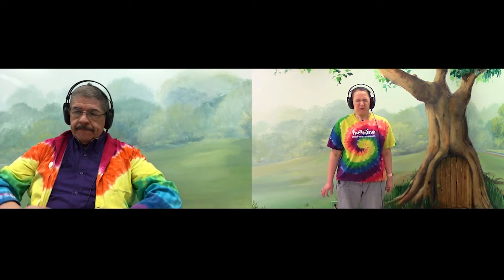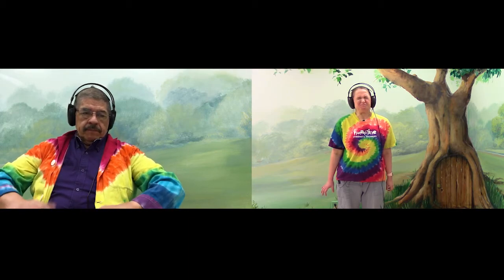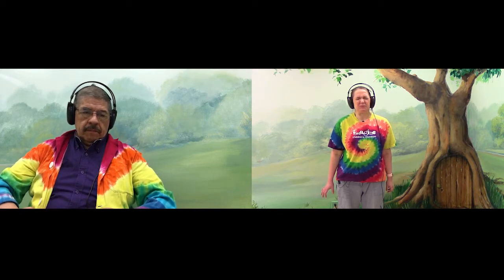All right, we're going to tighten our face — our eyes, our nose, our mouth, our cheeks. And relax.